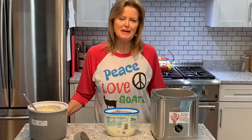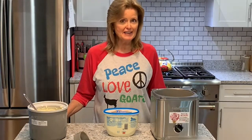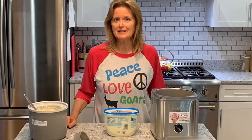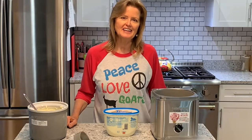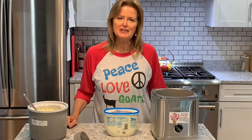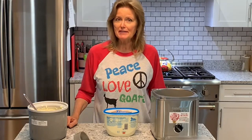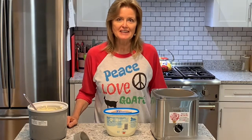Thanks for watching everybody. Hope you enjoyed this video of making homemade goat milk ice cream. This batch will probably stay vanilla, but our next batch I think we're going to add some black walnuts for Jim since that's his favorite. Anyway, be sure to hit that like button, subscribe if you're not a subscriber, and remember that everything is better with ice cream. We'll catch you later!